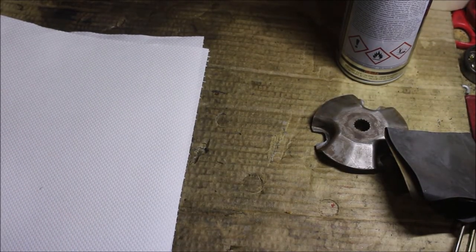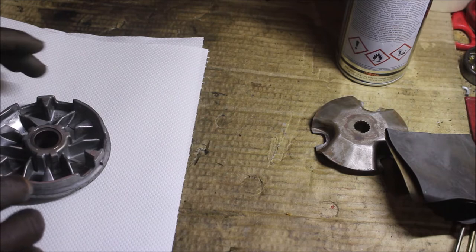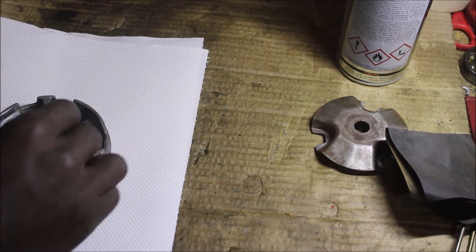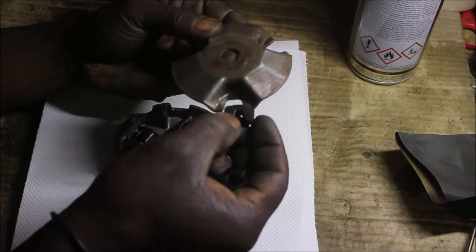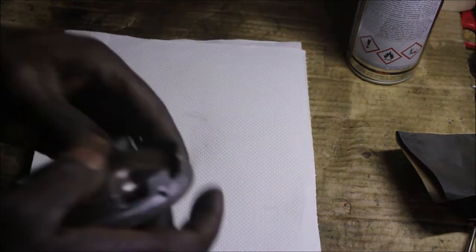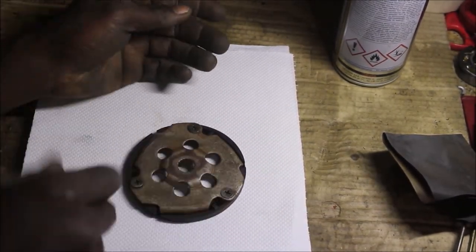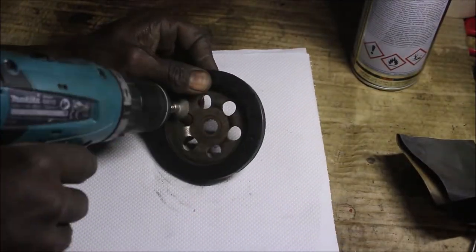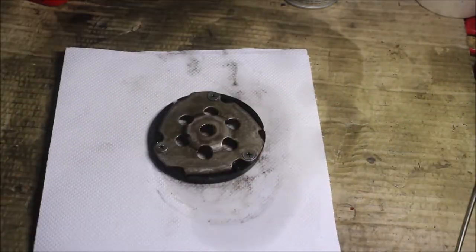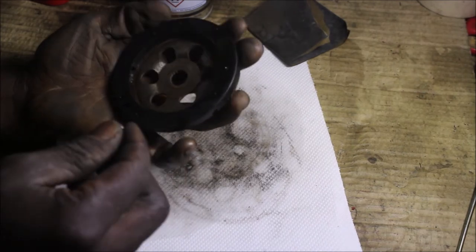I'm going to assemble everything back into this side of the variator and put it aside. This little pin keeps coming off.